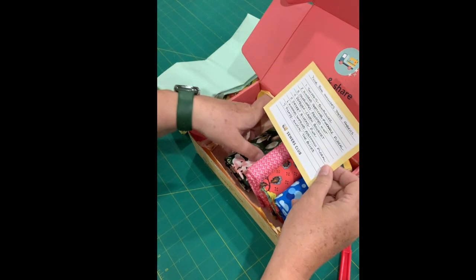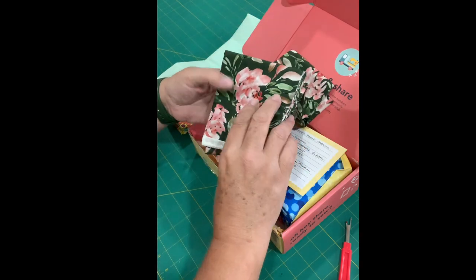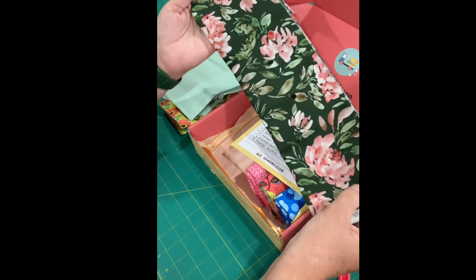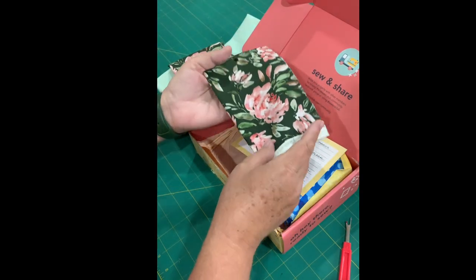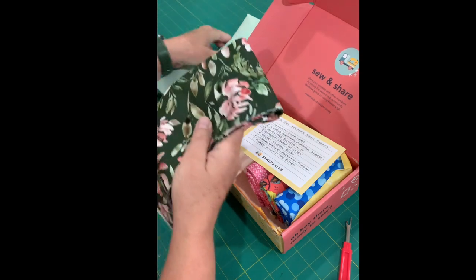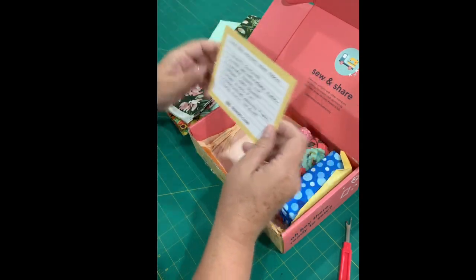Next up is Refresh Green Bouquet. Oh look at that one, that's really pretty. That looks like peonies, and right now in my garden I have peonies that look like this that are blooming. So I'm loving this. And look how nicely that goes with that green.